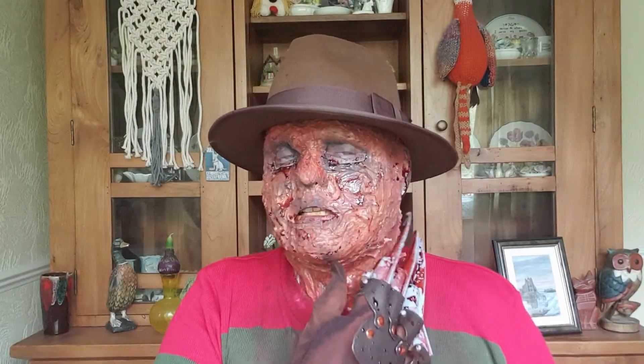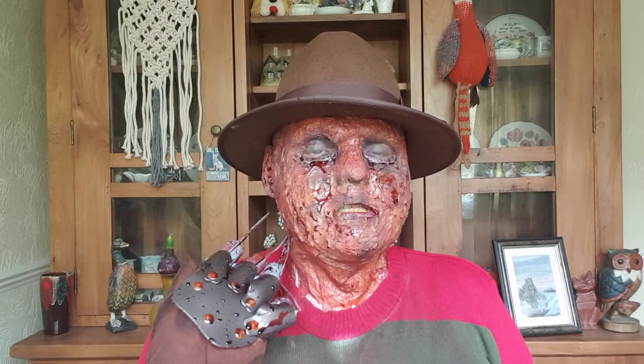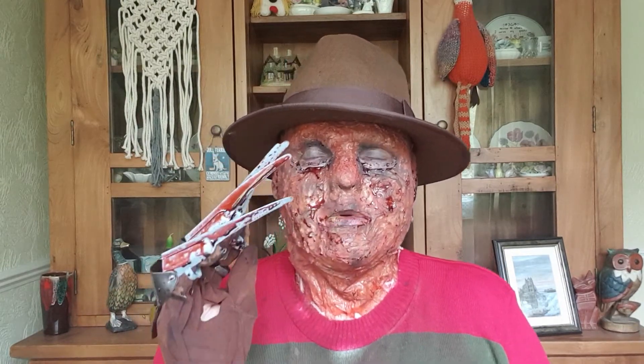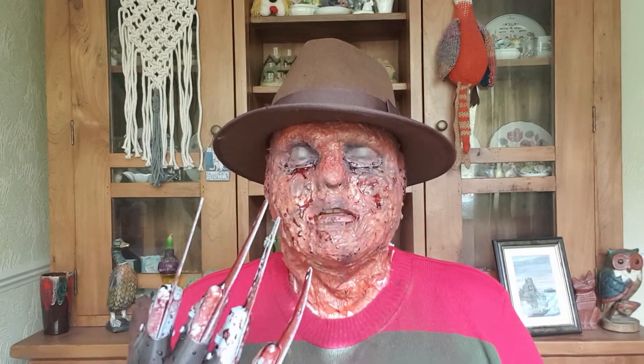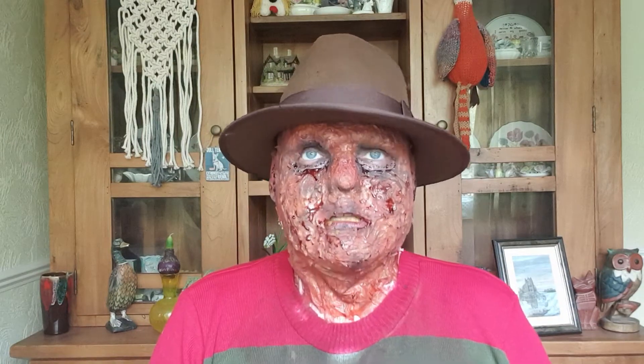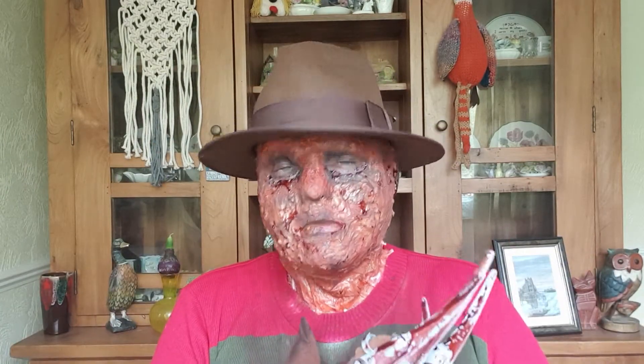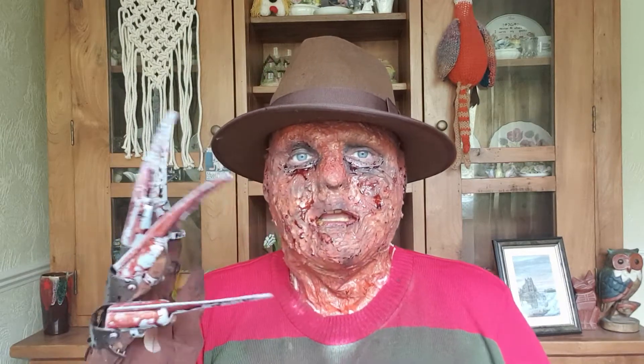Some of the other masks I'm wanting to do are Michael Myers, Jason — I've already got an outline for the Jason hockey mask — and I also want to do the Texas Chainsaw Massacre look.